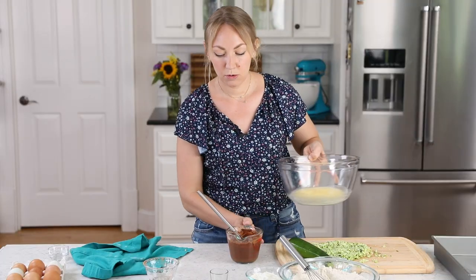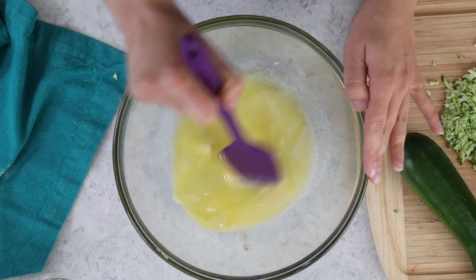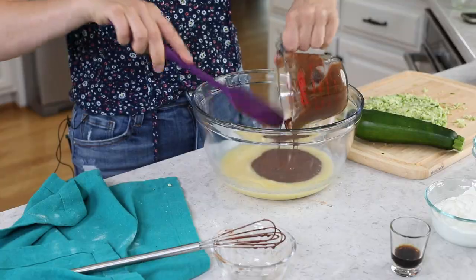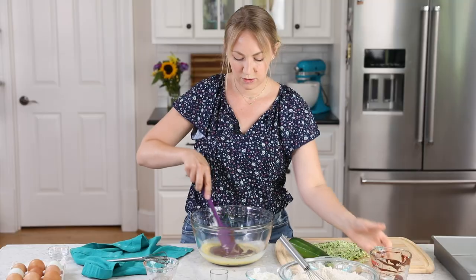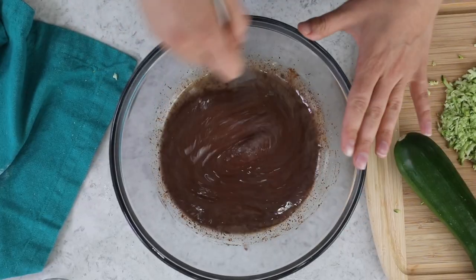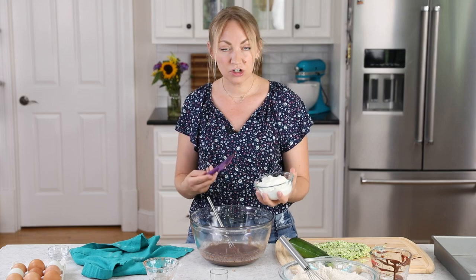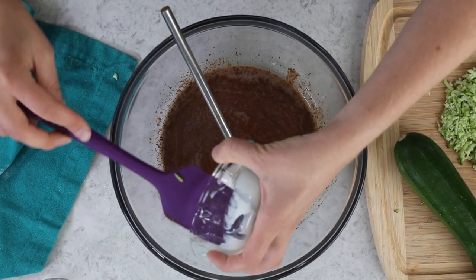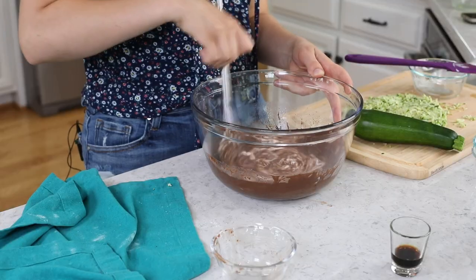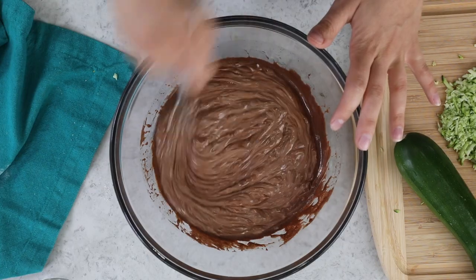In another mixing bowl, melt 10 tablespoons of unsalted butter, then add the chocolate mixture right in with the butter and stir gently to combine. These ingredients naturally want to separate a bit, so whisk everything together. Then add one cup of sour cream — alternatively you could use one cup of full-fat plain Greek yogurt. I like to add the sour cream before the eggs so it cools things down and the eggs don't accidentally cook.